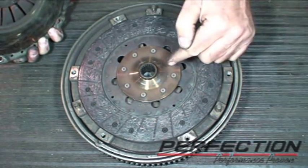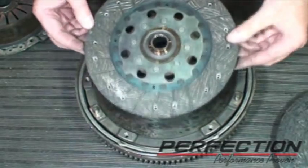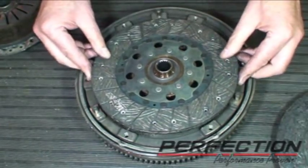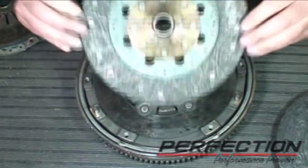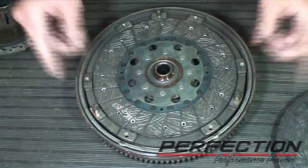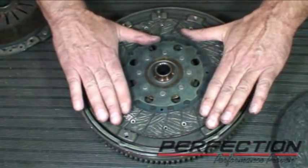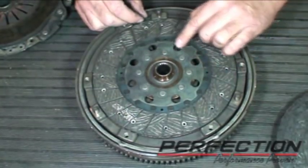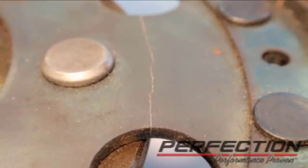This is a disc, actually made by the same company — it's the same disc — that a customer did install backwards. Instead of having that side facing the transmission, they had this side, so it was sitting up, not sitting flush. When the customer bolted it up, it pushed down real hard right here, and this disc all the way around this drive plate is cracked. This cost them a complete transaxle installation.